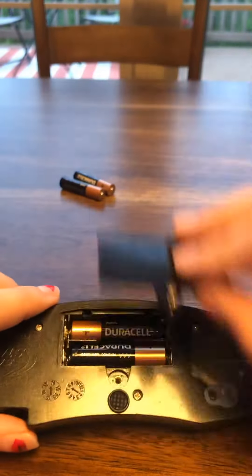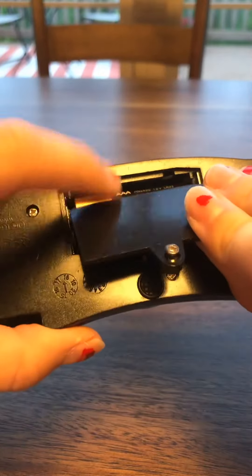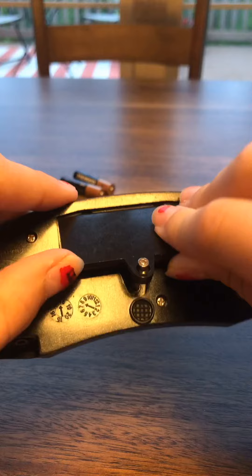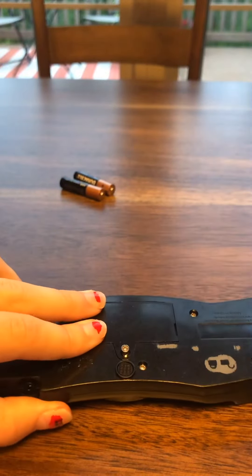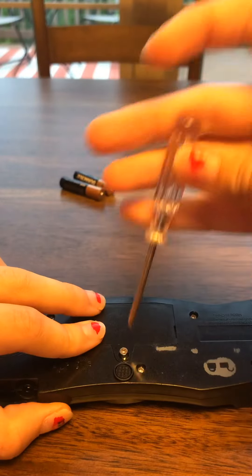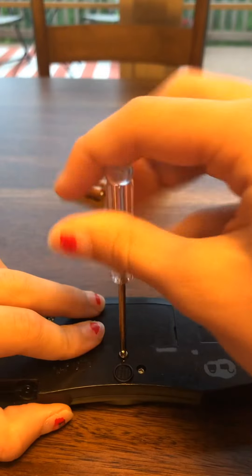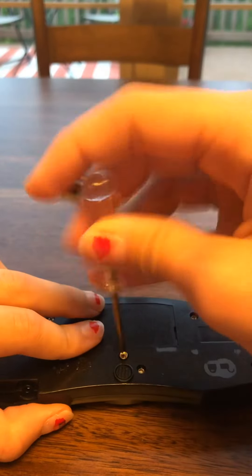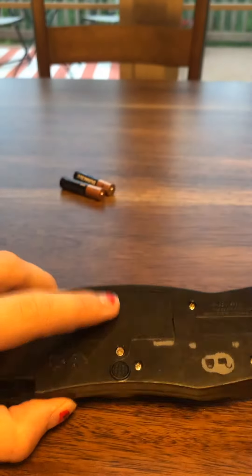Now all you're going to do is take these little pieces and stick them in here first, like so. You should hear a little clicking sound — push it down as far as you can. Then put the screwdriver back in the screw and tighten it until it's totally tight and you can't screw it in anymore. This means that this part won't come out, and that's what we want.